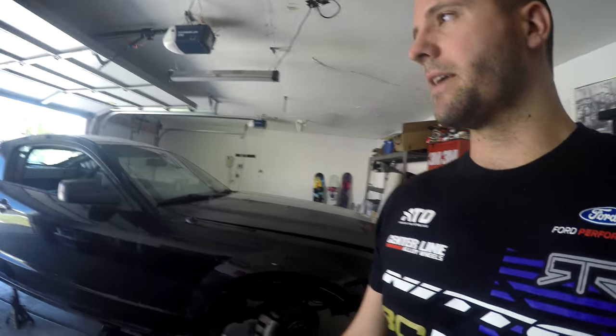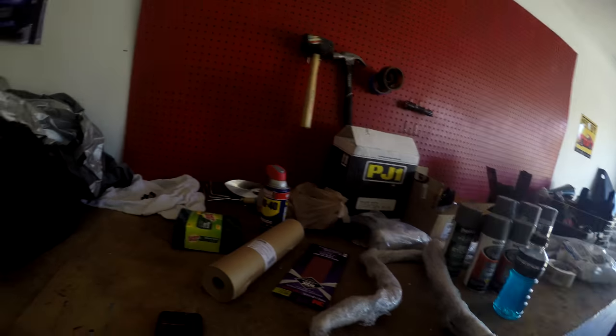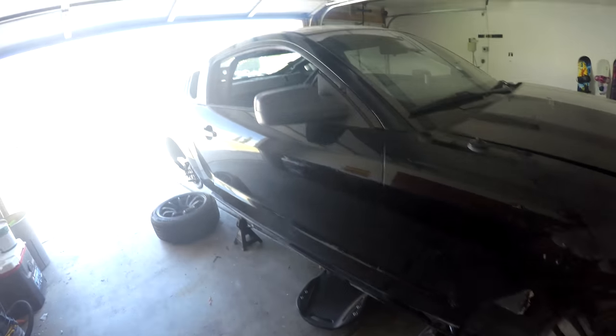If you've seen the first video of the overview of this Mustang For Limited series, welcome back. This one I'm just going to be cleaning up the car, prepping it, getting the cage painted, and doing little stuff like that. I'm going to start with cleaning all underneath the car and in the engine bay. I've always used Scotch-Brite and WD-40 to clean metal areas, and Windex for painted areas like inside the engine bay.